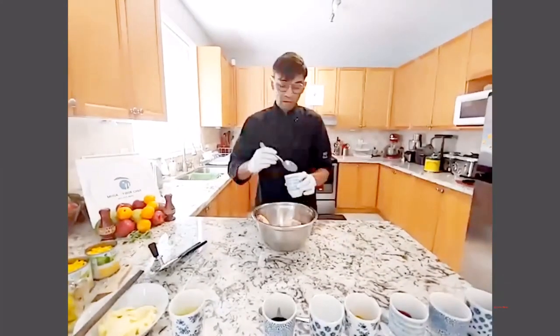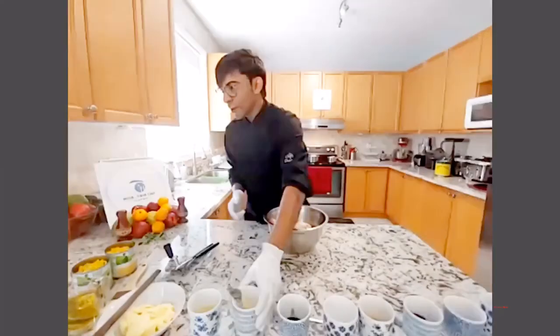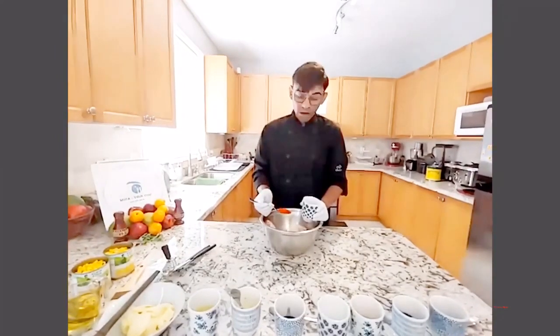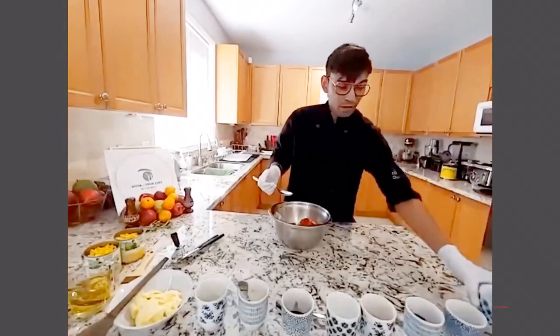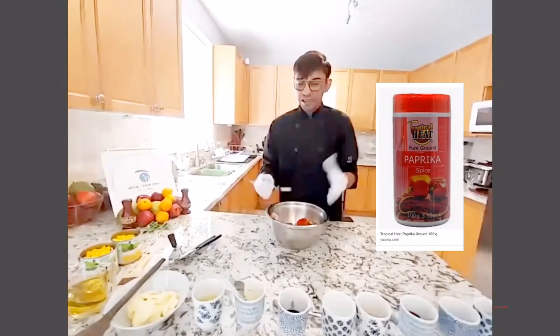Before we start marinating, we preheat the oven to 400 degrees Fahrenheit. The first thing we add is two tablespoons of ginger garlic paste, and then one tablespoon of paprika. For those in London or East Africa, you can buy the Tropical Heat paprika — it's really good. In Toronto you can get it at Biskila grocery in Richmond Hill.